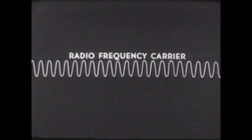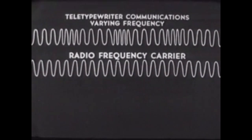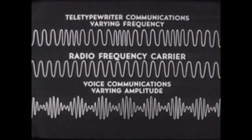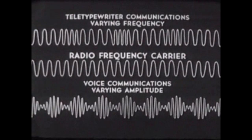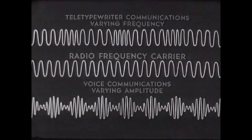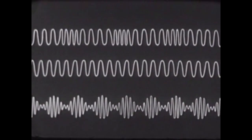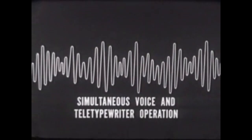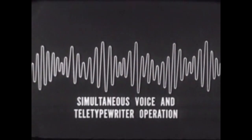We use this radio frequency carrier signal to send voice and teletypewriter messages at the same time. Since teletypewriter communications varies only the frequency of the RF signal, we can utilize varying amplitude to carry voice communication — both variations can be carried simultaneously. This allows the AN-GRC-46 to offer the feature of simultaneous voice and teletypewriter operations.